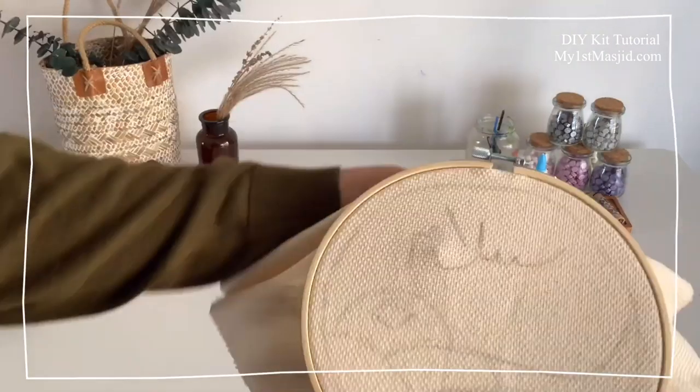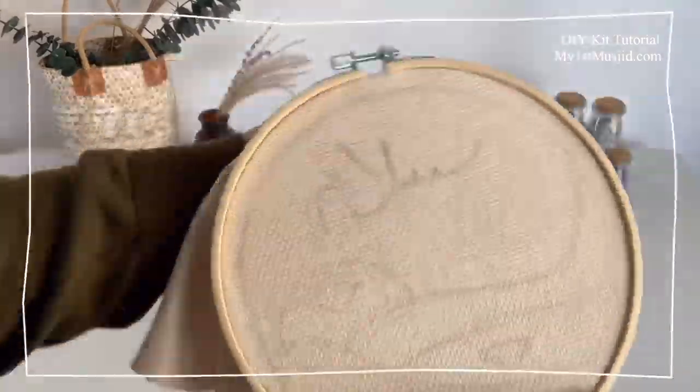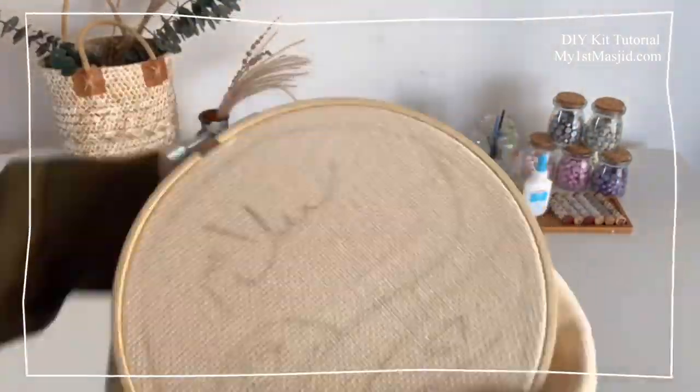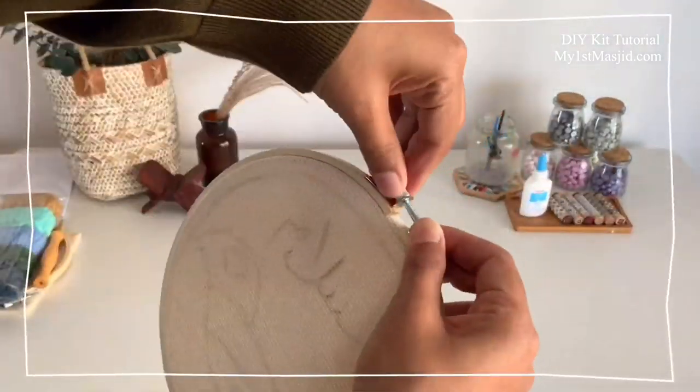Next, fit the embroidery cloth onto the hoop like so. Make sure that you pull the cloth as tightly as you can. You might need to screw and pull a few times just to get the cloth as tight as possible. The tighter the cloth, the easier it will be to do the embroidery.